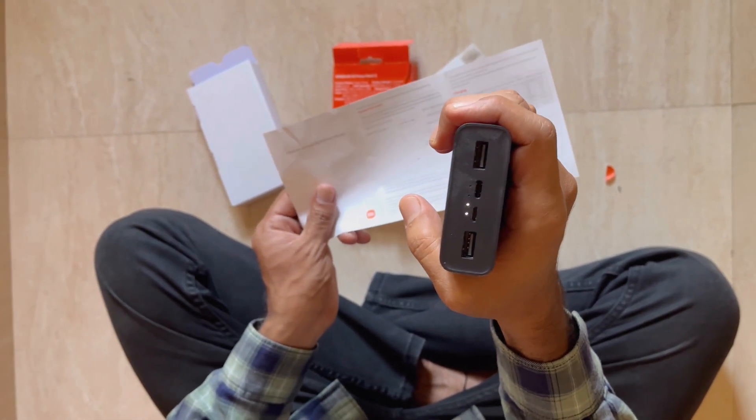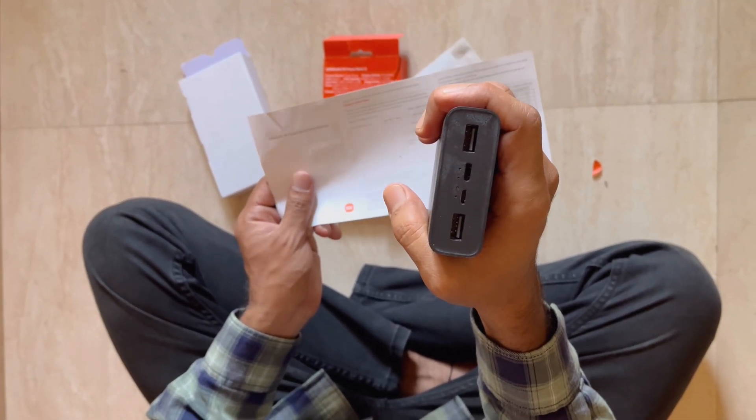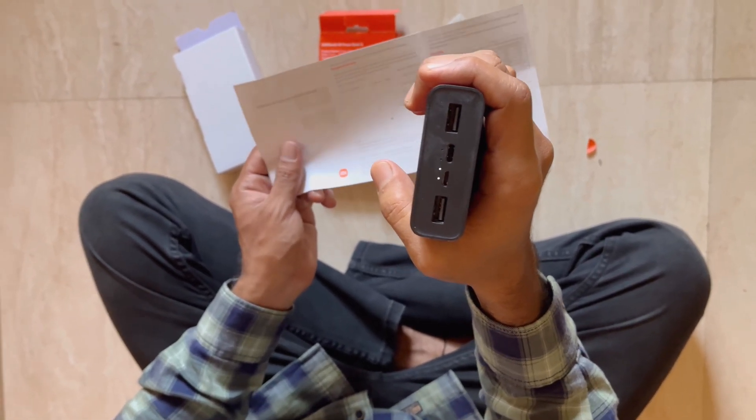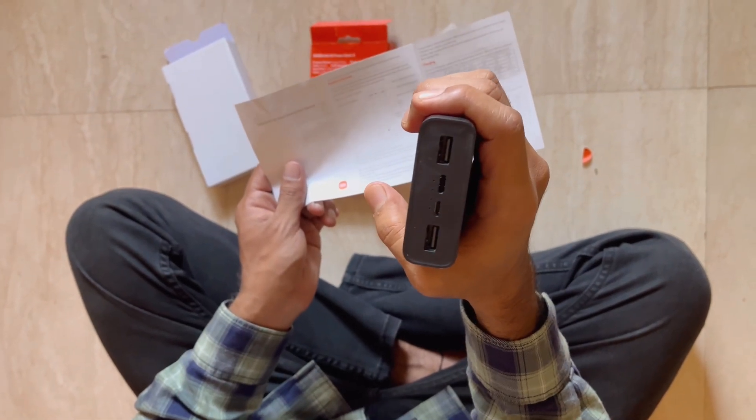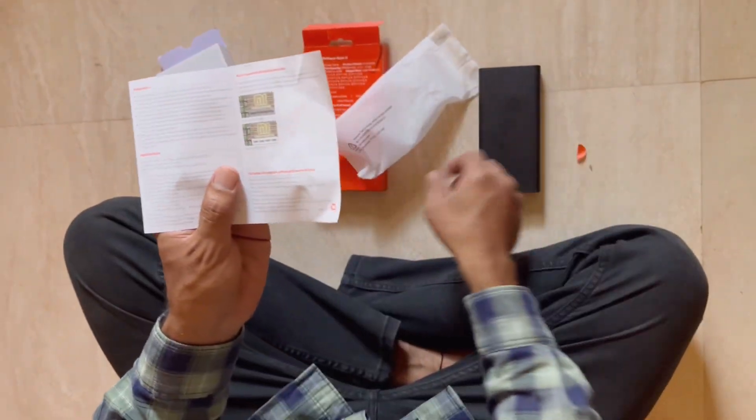The light mode is designed to charge low-power light devices such as Bluetooth earphones and smartwatches. It will charge these devices efficiently.